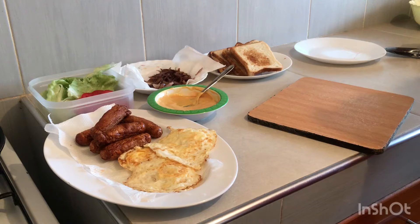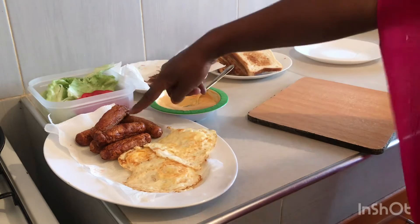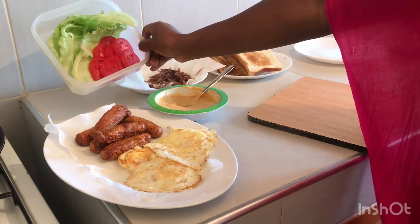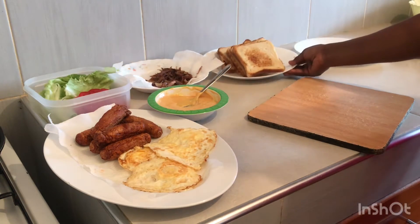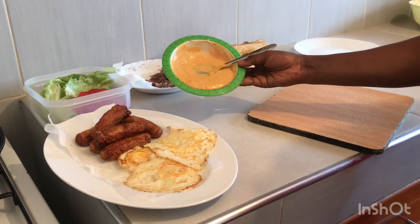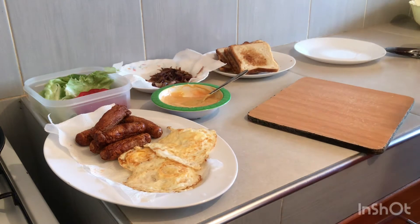The ingredients we have here: eggs, sausages, tomatoes, lettuce, sautéed onions, toasted bread, yellow mustard, tomato ketchup, and mayonnaise. Welcome to the making of a simple breakfast option.